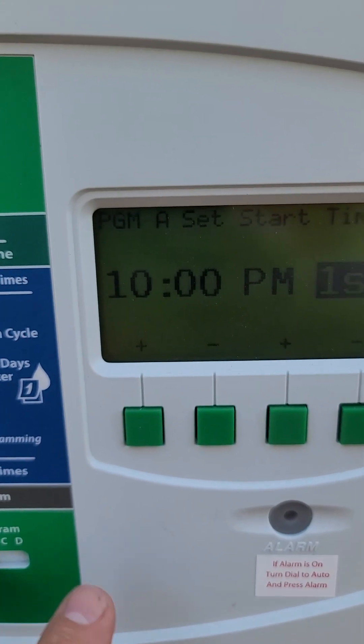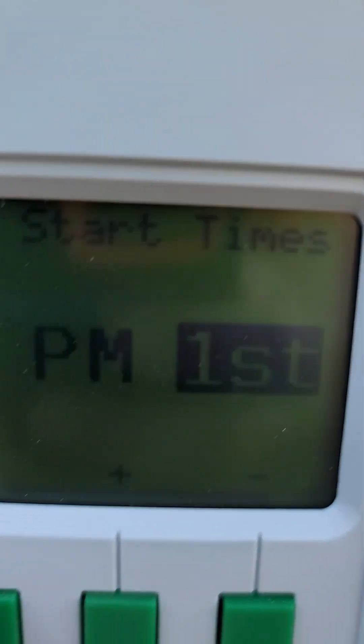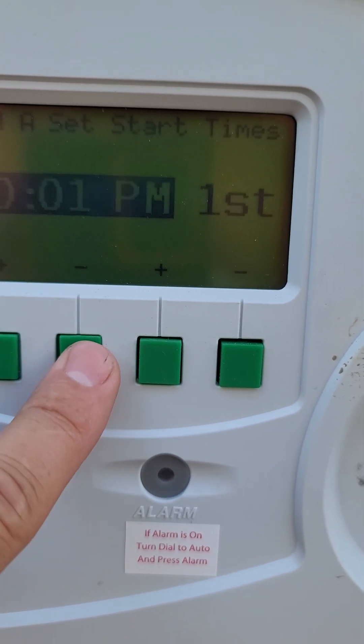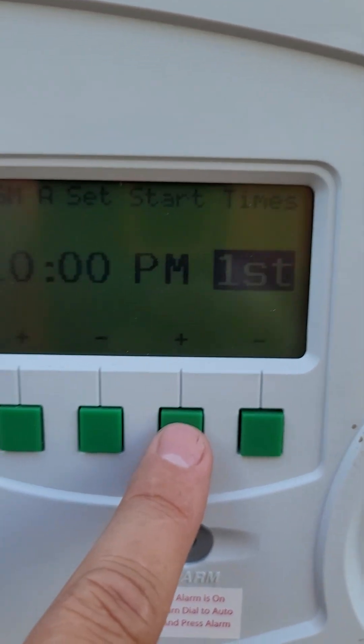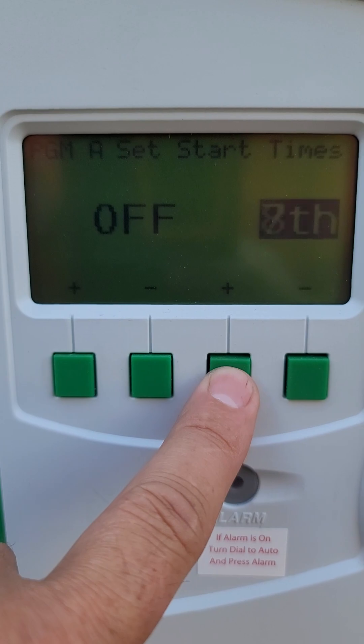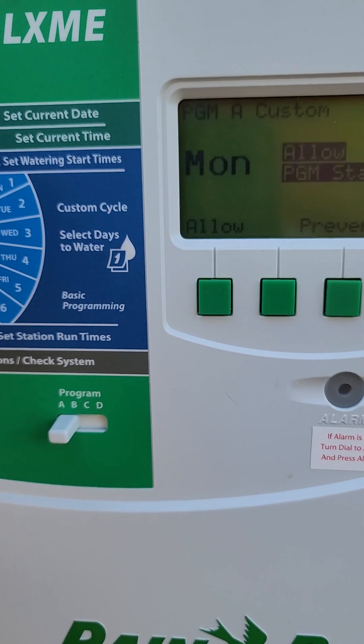All right, so I'm back. This is start time — start watering time — 10 p.m., the first one. We're going to go to the second: off, off, off. These are all start times.